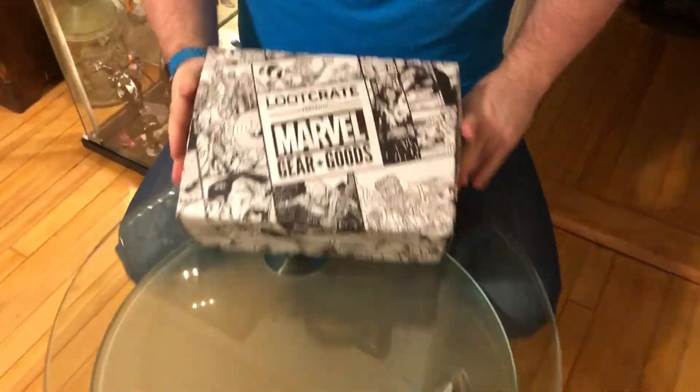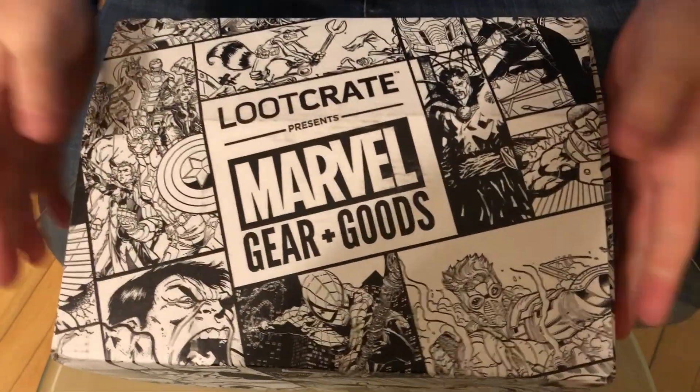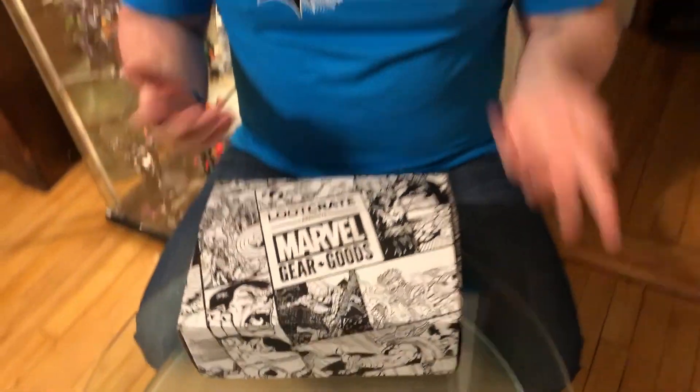Hey guys, it's Dave from amptcomics.com, and behind the camera, hi it's Lisa. So we have the Marvel Gear and Goods Loot Crate that just came today. I believe this is for April, but it is a bi-monthly crate and we want to unbox it for you. It's like $37 if you just get one crate, it goes down a buck or two if you get three or six. They only put out six of these a year, which is exciting because it gives them more opportunity to put a lot of cool things in there since we have Marvel movies every two months now it seems.